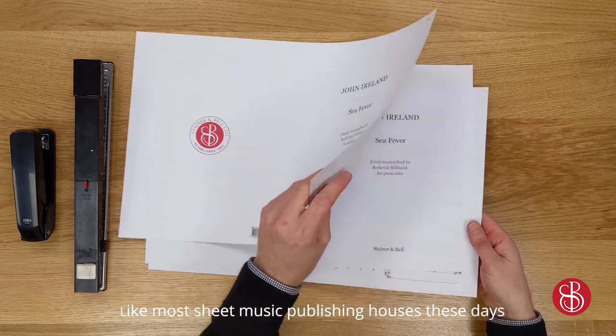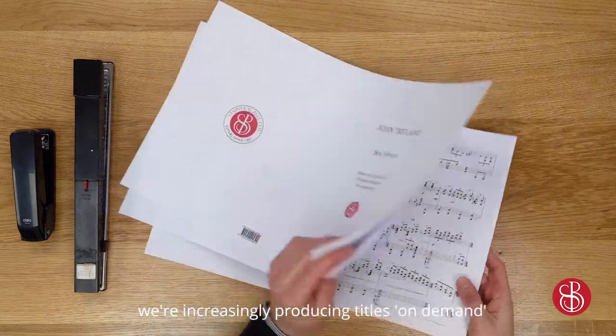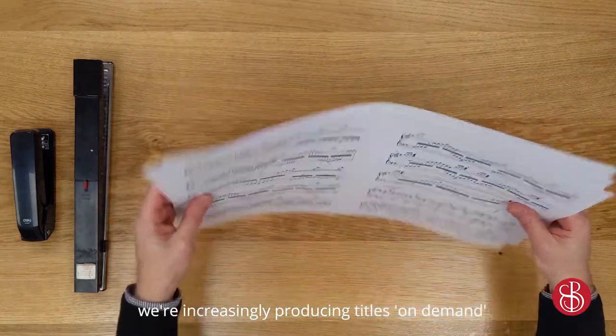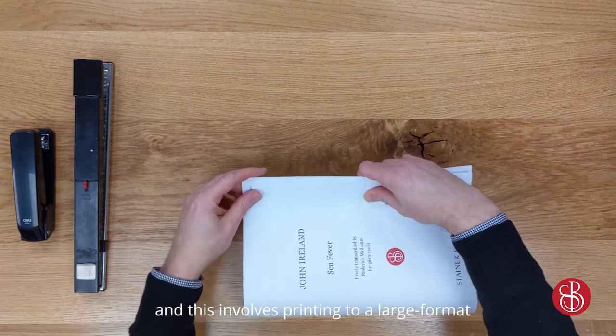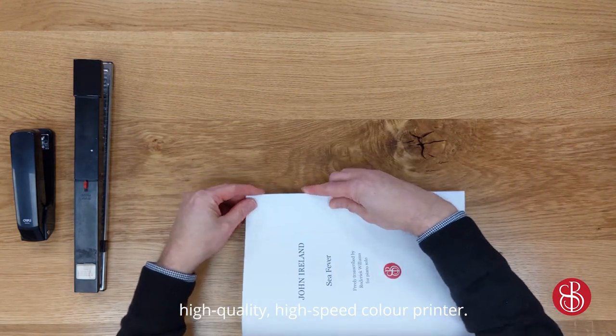Like most sheet music publishing houses these days, we're increasingly producing titles on-demand in-house here at Stainwell Bell. And this involves printing to a large format, high-quality, high-speed colour printer.